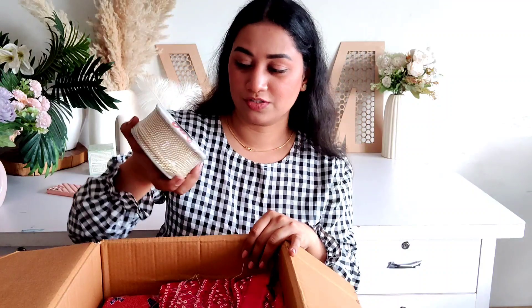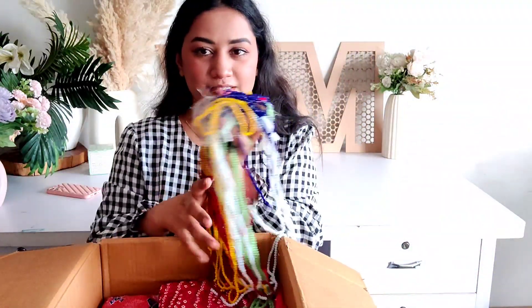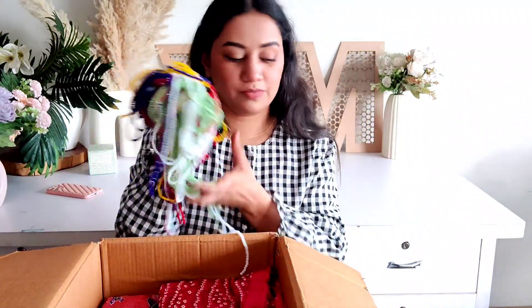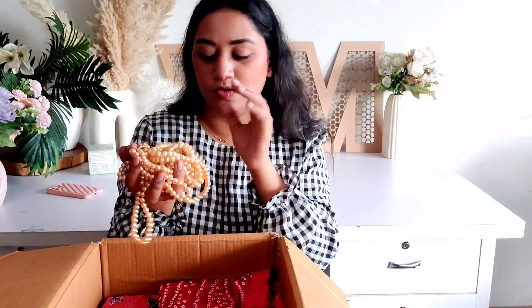Thank you so much for this order. And this is pearl chain. Then these are crystal beads — 4mm crystal beads. This is glass pearls, and this is golden pearl. Actually, the brown one is rose gold color, so this is rose gold color.